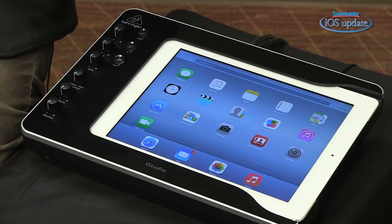The iStudio is a great option because you can have it set up in your studio wherever you're going to be recording, leave everything connected to it, and then just slide your iPad in when you want to make music. When you're finished, slide the iPad out, take it wherever it needs to go, and you don't have to mess around with all those cables and accessories.